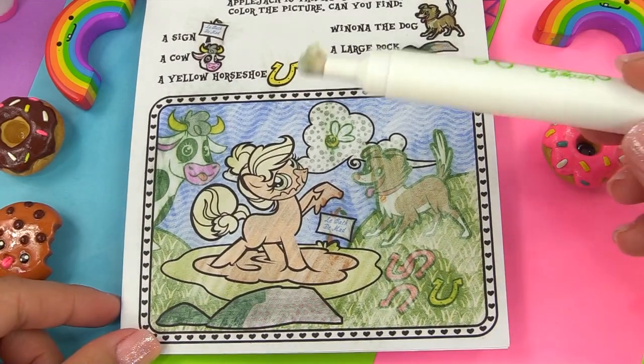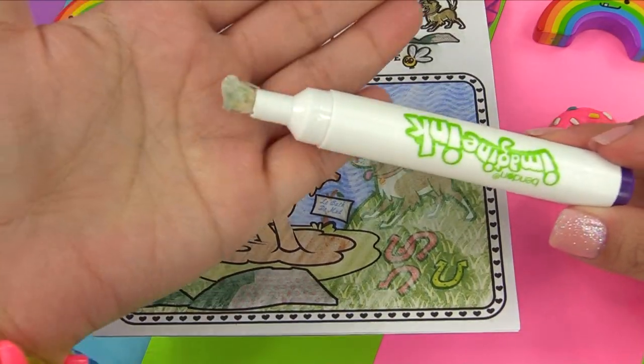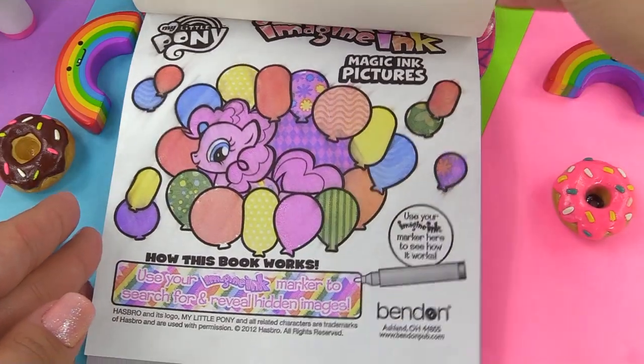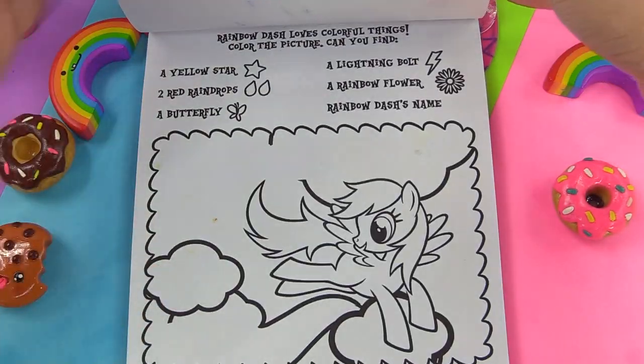We managed to get through all 24 pages with this marker, and here is what the poor thing looks like right now. Let's double check it — oh no, we forgot a page!